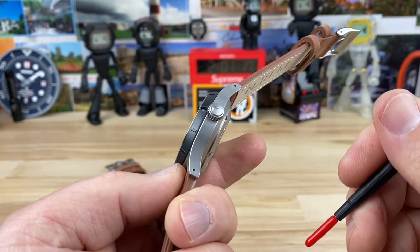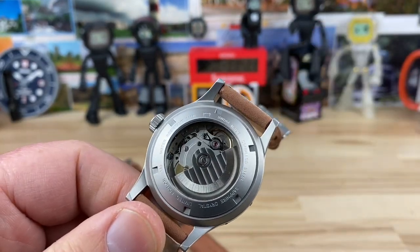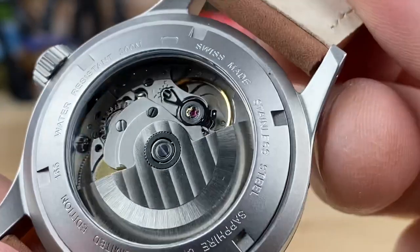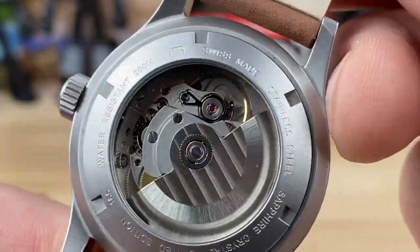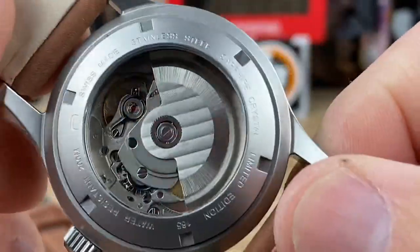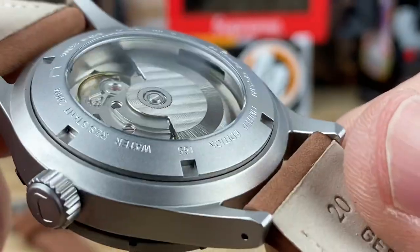There's a nice oversized 7-millimeter crown. You have a display caseback showing the Sellita SW200 — just a finished rotor. Other than that it's a regular Sellita SW200 movement. No frills, but it's kind of cool that you get to see it.